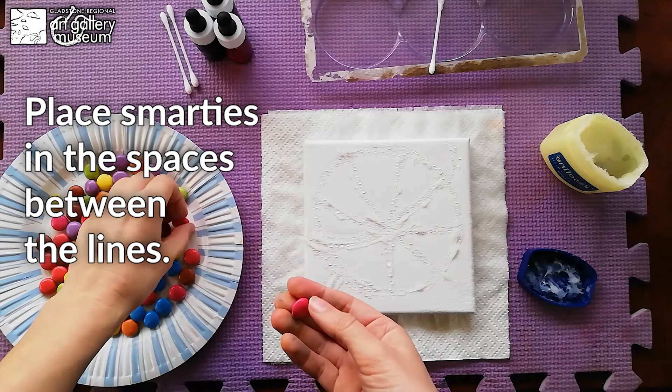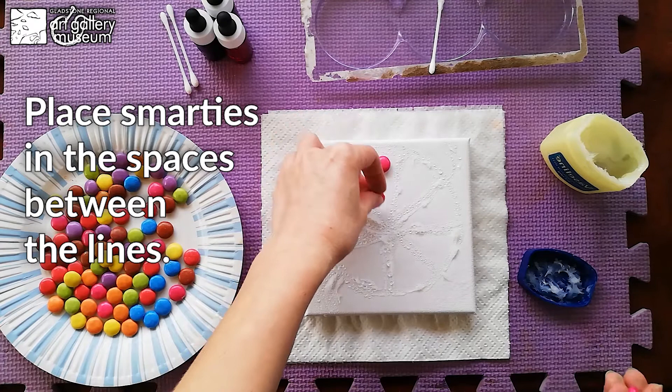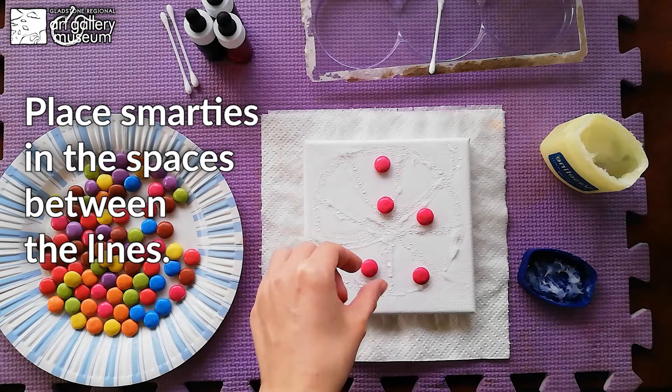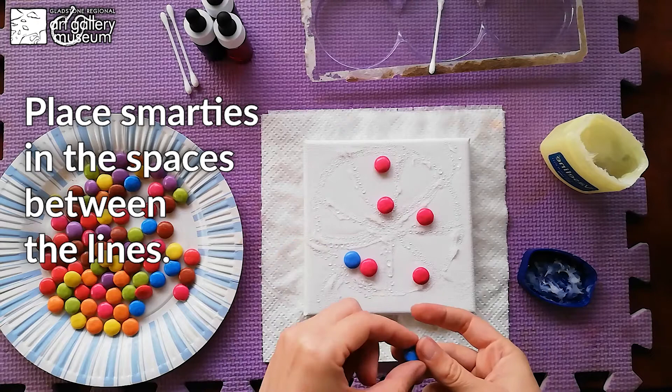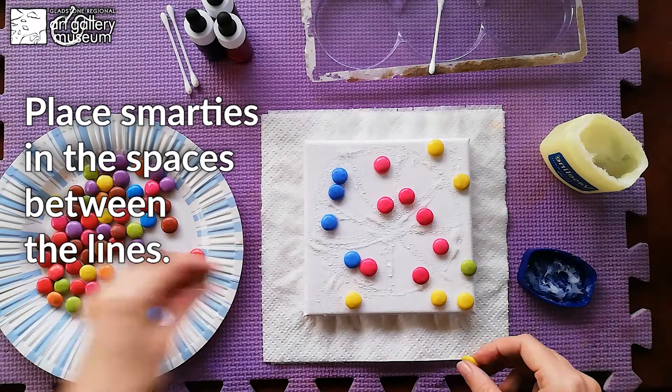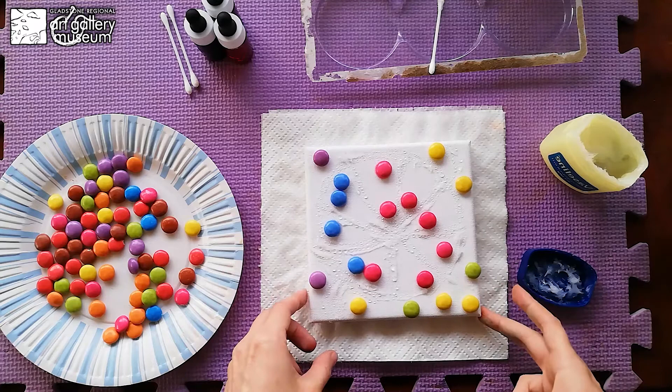Next, we are placing our Smarties. Pinks are a good color because they have a very intense color. Place your Smarties in the spaces between the lines. You can play with mixed-up colors — yellow in the background, green, a few purples. When you finish with your Smarties...